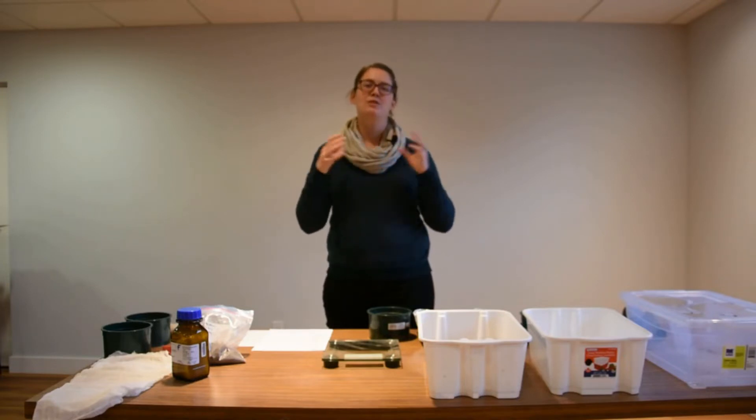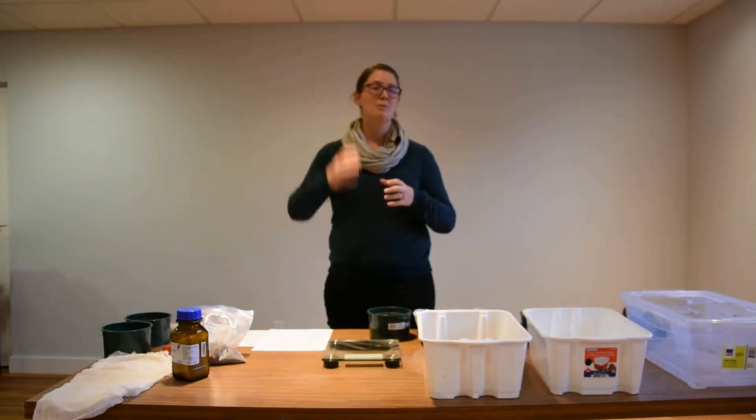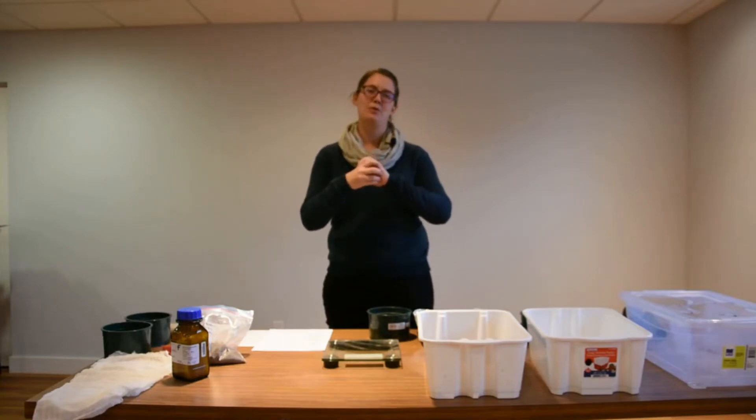We're going to see that through the destructive force of water. We're going to take the soil aggregates, move them up and down through the strong forces of water, and find out how many of them are able to hold together throughout that process.